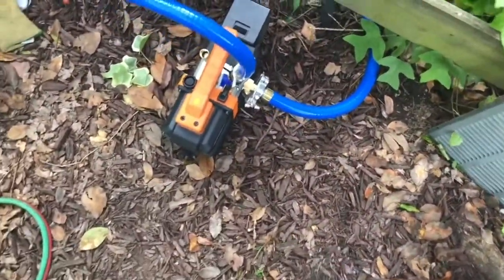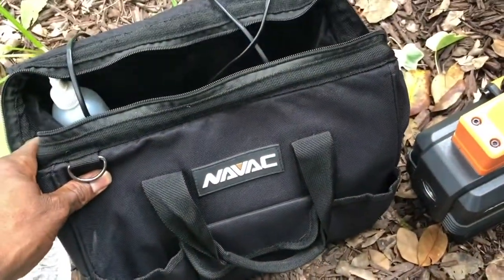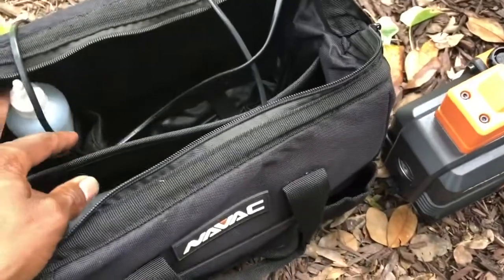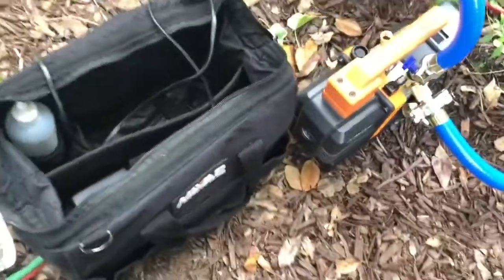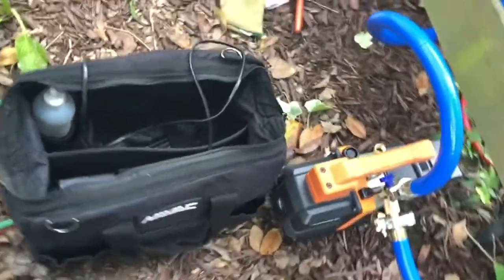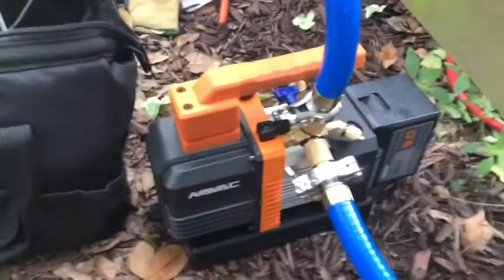It does come with a nice bag, but honestly it's hard to fit the charger, two batteries, backup oil, and the pump all in there. It's really tight. I really wish they had given a little more room in the bag to fit everything you need. That's one thing I'm a little bummed about, but the pump itself I really like.